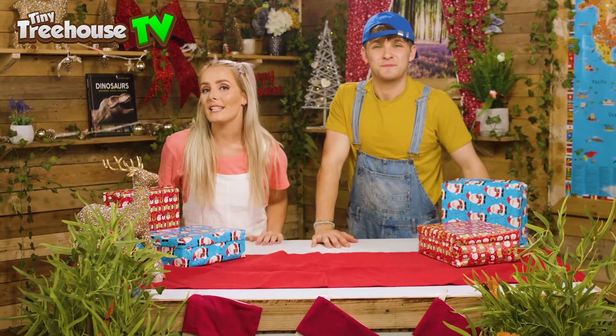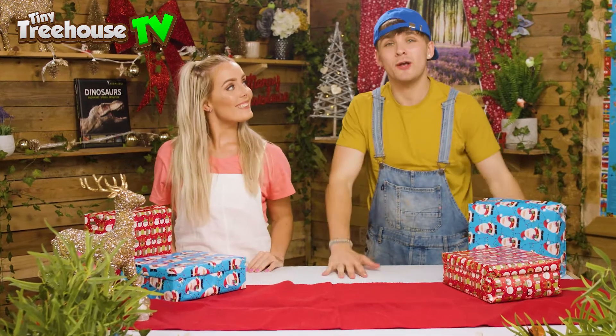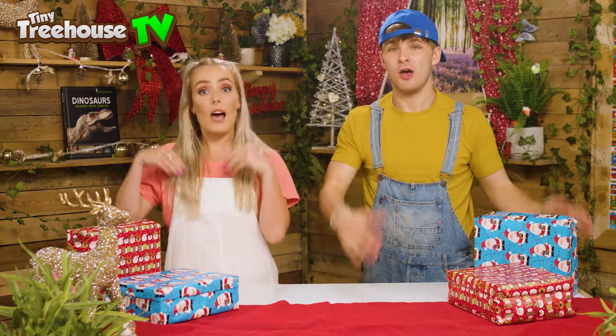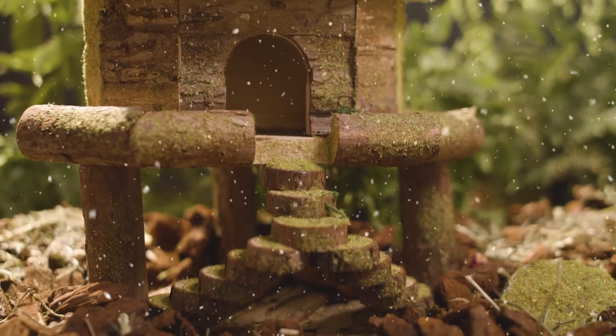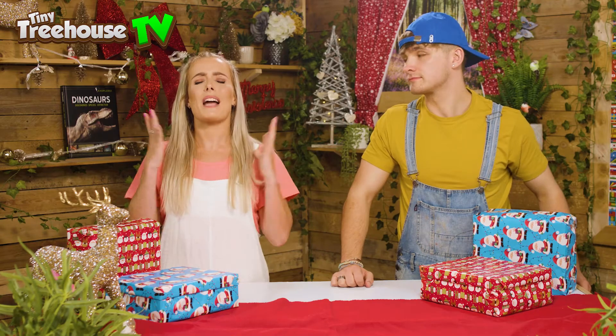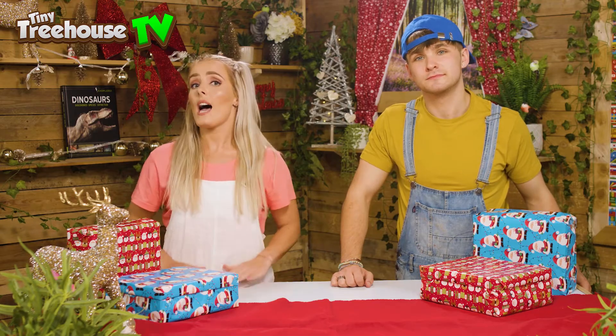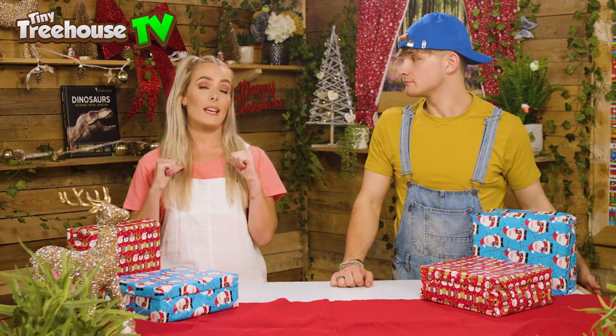Hi guys, welcome back to the Tiny Tree House with me Daisy and me Jessie. Today we're going to be making some Christmas shoeboxes for charity. Now Christmas is my favorite time of year and a lot of the time we get lots and lots of presents, but there are children all over the world that aren't as fortunate as me and you.